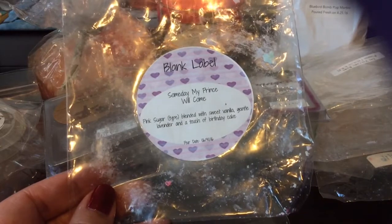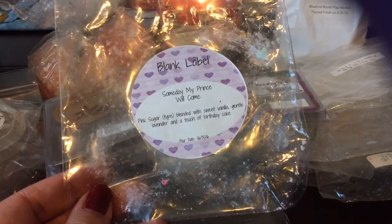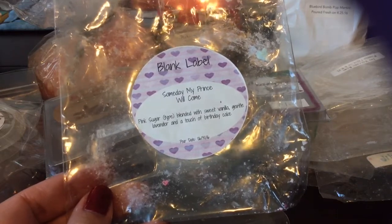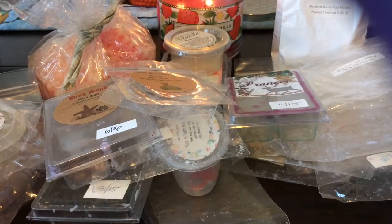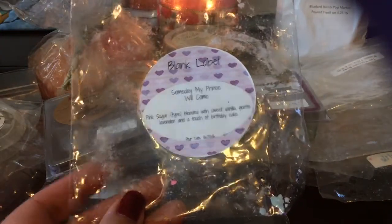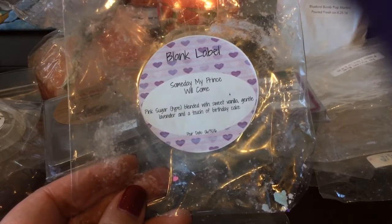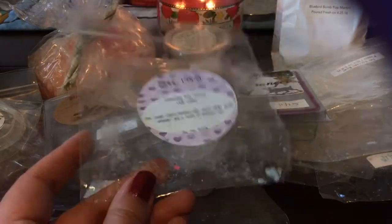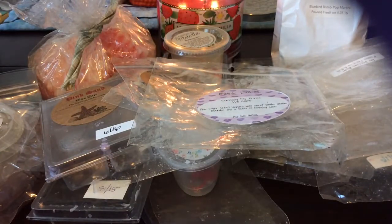From Blank Label, I finished what I think was a four-pack of Someday My Prince Will Come — which is pink sugar with sweet vanilla, gentle lavender, and a touch of birthday cake. This is a good scent, though for pink sugar and lavender it wasn't real strong. With my Blank Label chunks that are shaped like little bunches, I don't cut them unless I'm putting them in a smaller warmer. I may try cutting them to see if I get better performance.